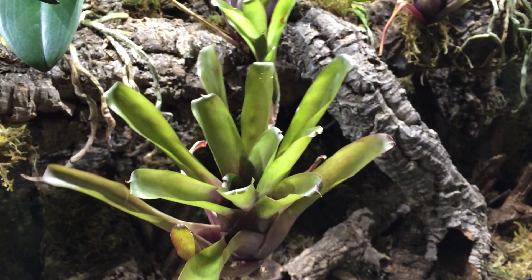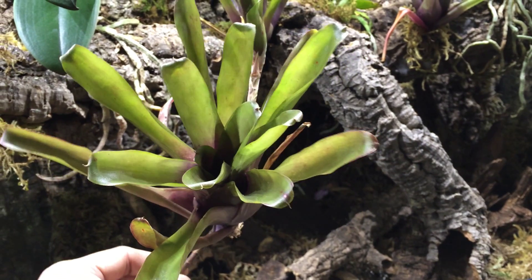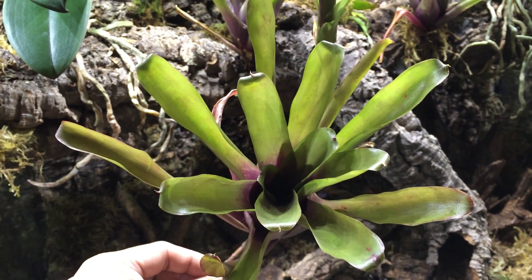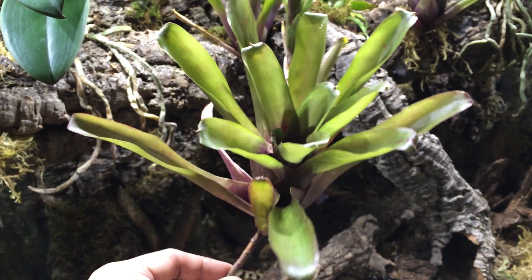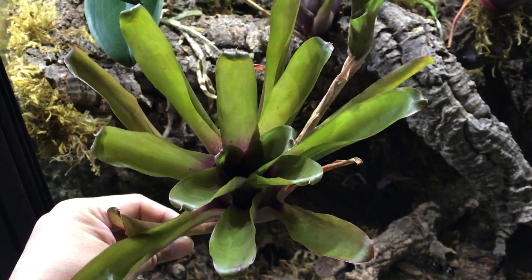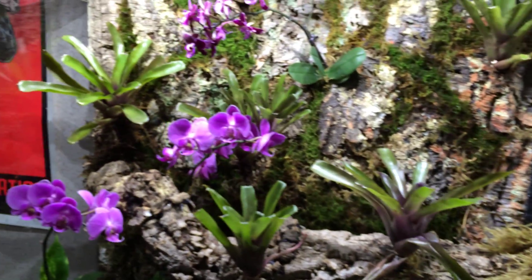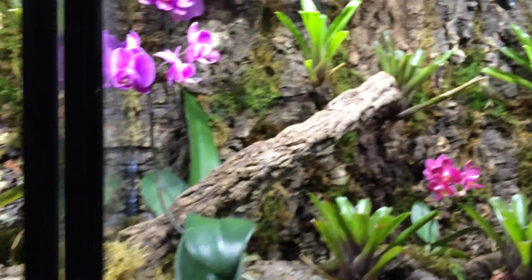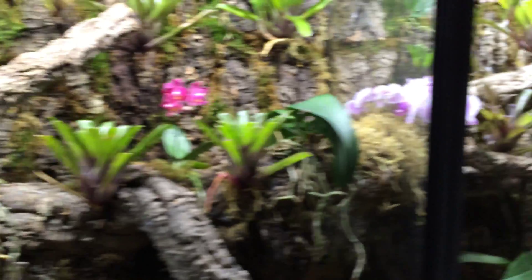I tend to raise imitator dart frogs, but many arboreal thumbnails in general will raise their tadpoles within the water that sits in a bromeliad, as well as lay their eggs on the leaves here. And that's pretty much why you'd want to have them. I'm putting in quite a few — I like to put in at least six in order to give plenty of options for my dart frogs.